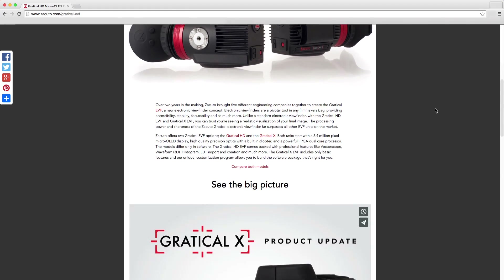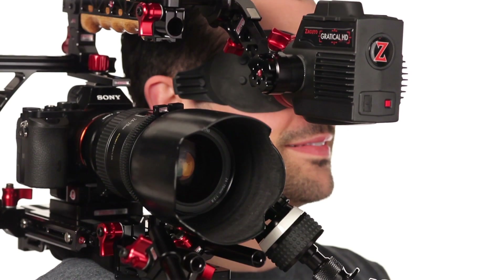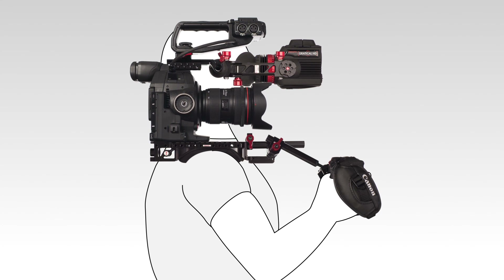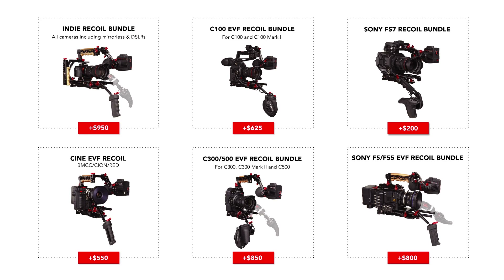For a more in-depth look at the Gradical and all its menu features, please check out our video, Inside the Gradical, available on the Gradical's homepage at Zacuto.com. The best value when buying a Gradical HD comes when you bundle it with one of our recoil rigs. The recoil concept means moving the optics directly to the shooter's eye and the camera control directly to the shooter's hand, so they're free to slide the entire camera package as far back as needed to achieve the best balance. For example, if you buy a Gradical HD for only $200 more, you get the entire FS7 recoil bundle — a Gradical HD and the FS7 recoil rig together.